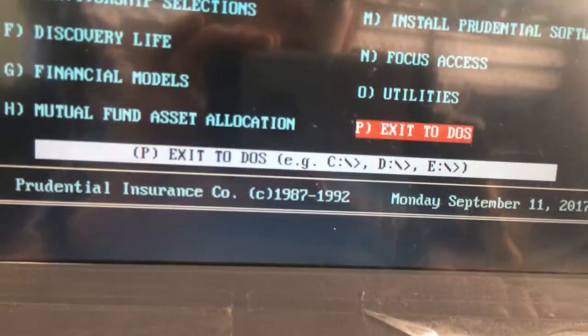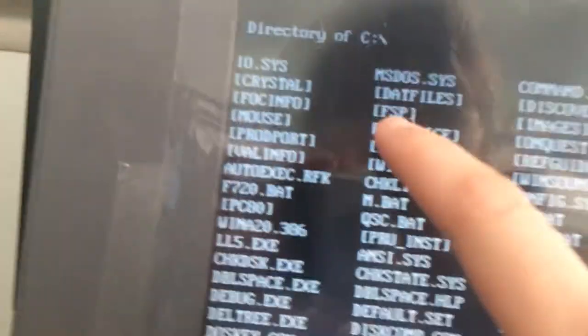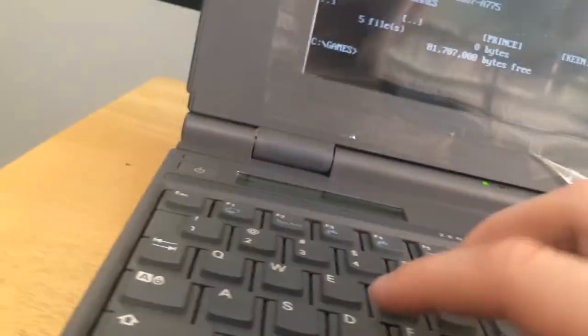Brightening up the display is quite straightforward — we're gonna brighten it up just for the video. If I hit exit to DOS, it brings me to a C prompt. We can do DIR, but it's a bit too long, so we can do DIR /W and hit enter, and it brings us to this menu of files. I can do CD — I think it's choose directory — and we can see there's a games folder. I added in some games to this computer. We do DIR again; there aren't enough games so we'll just do DIR.